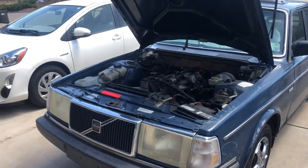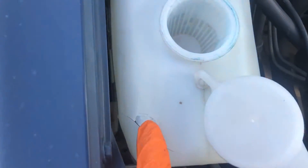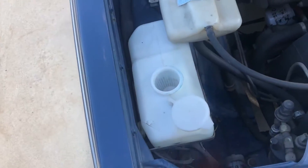Today is a quick video on the washer bottle pump for the Volvo 240. These bottles tend to break a lot. There are lots of cracks all along here, a bigger crack there. It's not unlikely that yours is probably just completely crumbly and demolished.